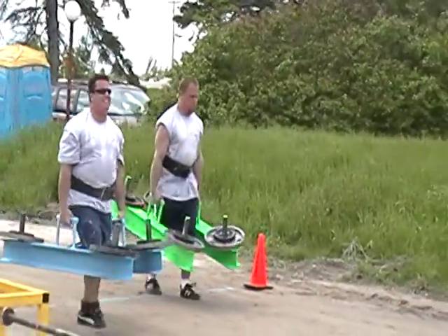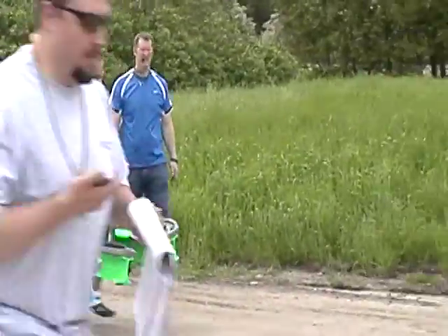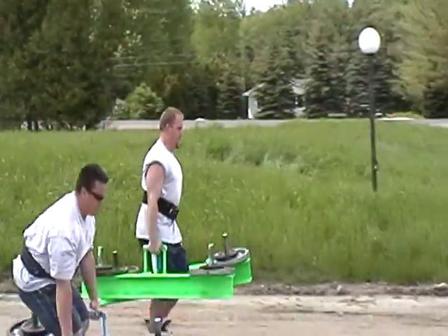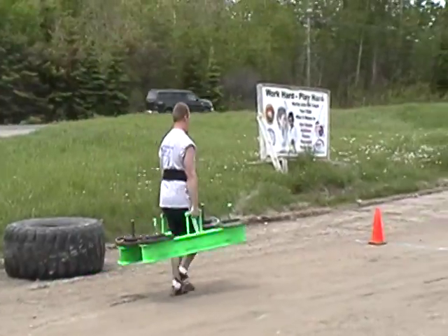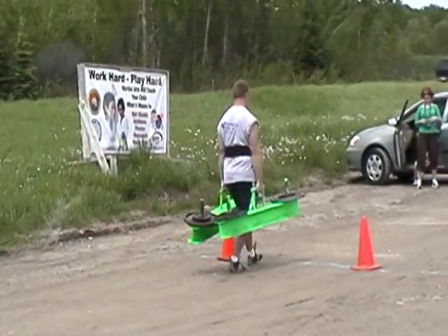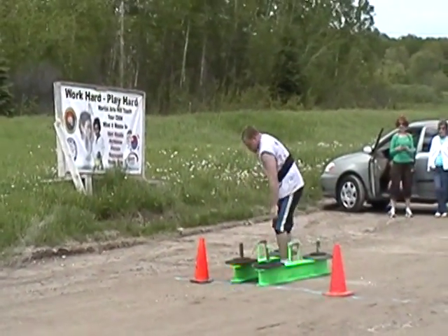Let's go Adam, here we go, let's go, come on, you got it, let's go. There goes Adam, come on Adam.